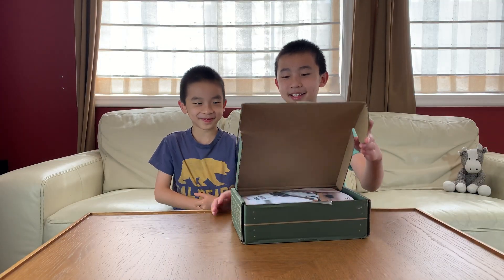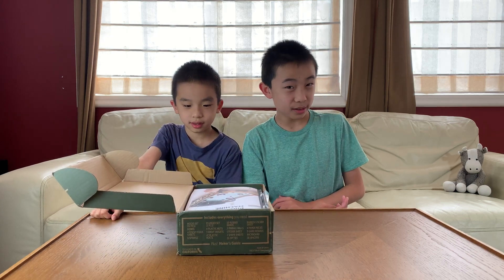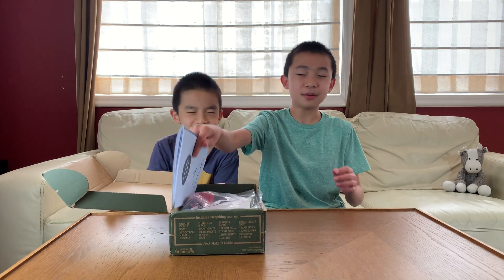I'm so excited for this game. Eureka Crate is for ages 14 and up, so obviously brother is way too young. But he still likes to help with it, so it works out.